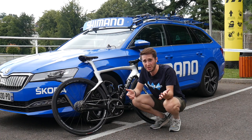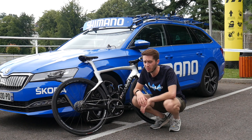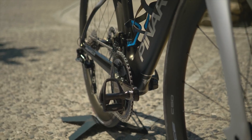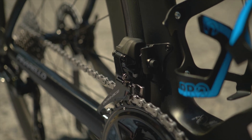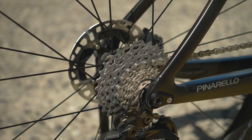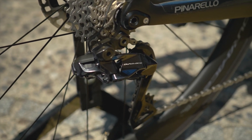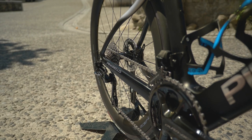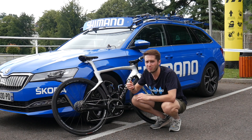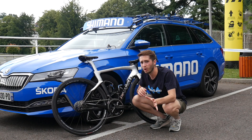Okay, first ride done, showered, changed, and I really need some dinner. Initial impressions: the front mech is a hell of a lot stronger, that's for sure. Does it change how the front mech shifts? It's a little bit faster. The rear mech feels smoother - they're saying it's faster but I'm not so sure. Is the drivetrain quieter? That's something we wanted to check - again, not entirely sure yet.